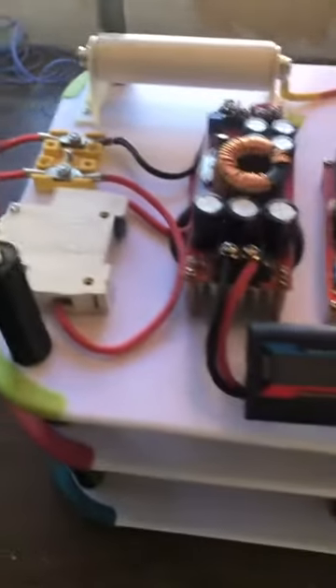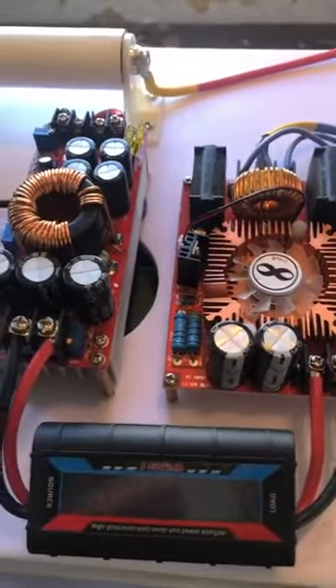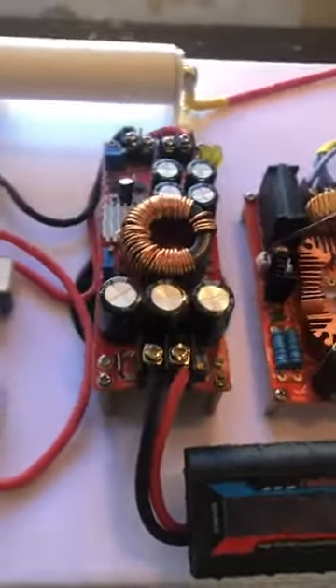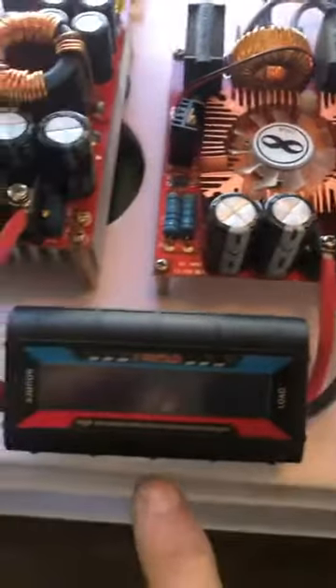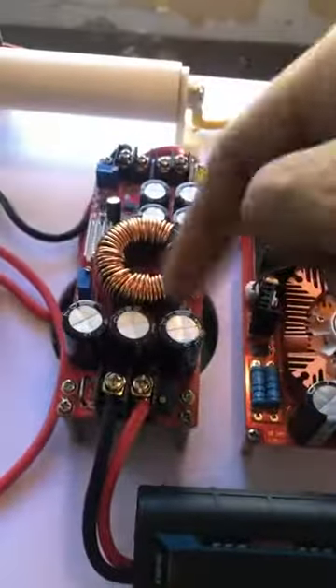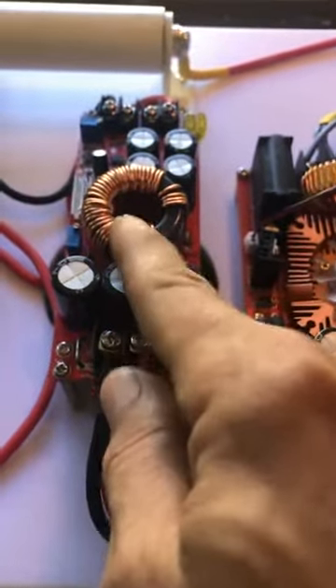When you get these from me they're going to be already done, but if you're building it yourself the very first thing you should do is disconnect this wire and turn on the unit, then set the voltage of this device to 30 volts or less — no more than 30 volts.